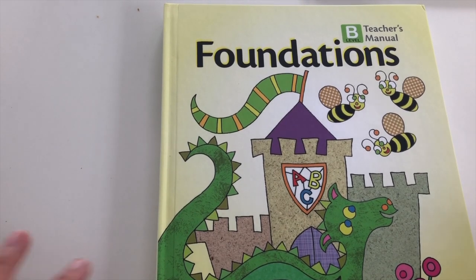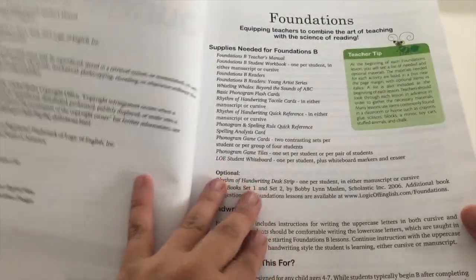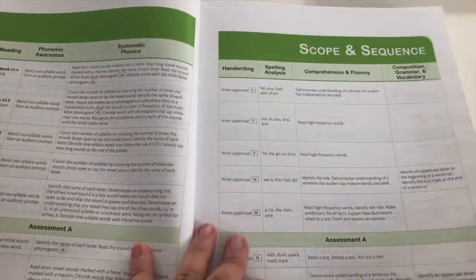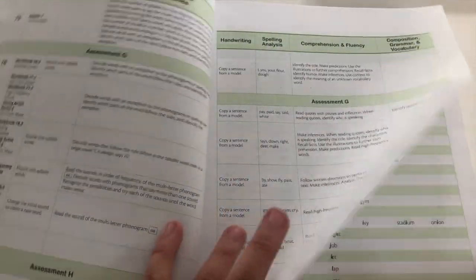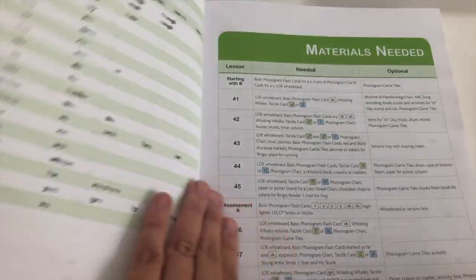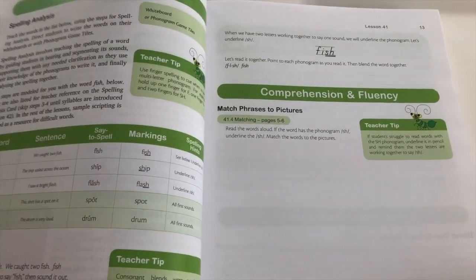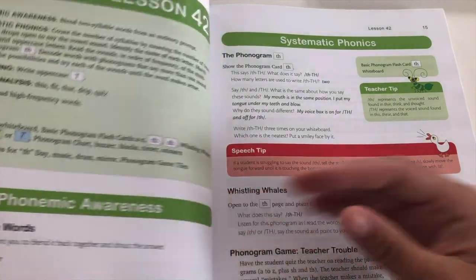This is the Teacher's Manual for Foundations B. I purchased this new. We've got the scope and sequence at the beginning. They're learning uppercase letter writing. Here's a list of high frequency words and the different phonograms you use. The lessons go up in number as you move through A, B, C, and D — the last book ended with lesson 40, so lesson 41 is the first lesson in here.